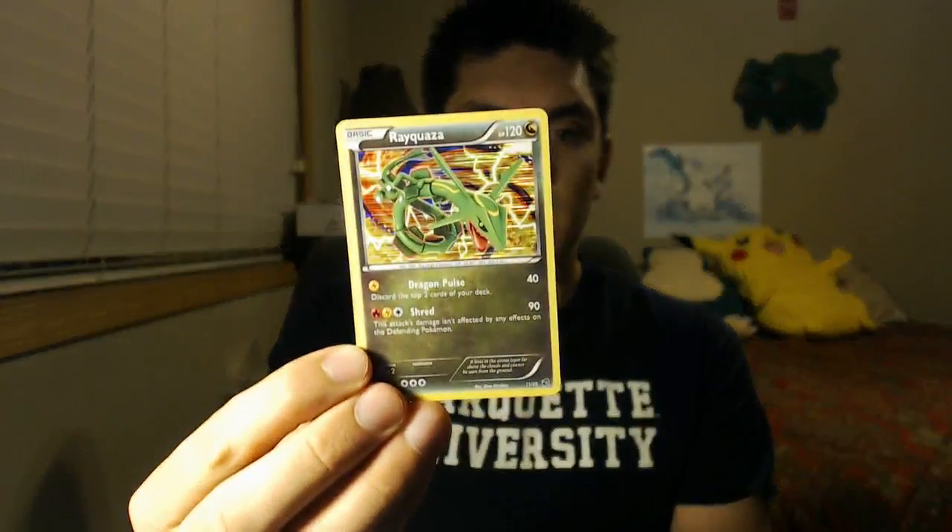I already opened one of the packs. There's the Rayquaza with the stamp on it — the glare is pretty nasty but you can see it — and then I also pulled one out of a pack with no stamp on it. Otherwise the set is just all sorts of Dragon Pokémon. The full set list is on Pokebeach — it's literally 20 cards and you get three packs of five, so you're going to get a lot of them.